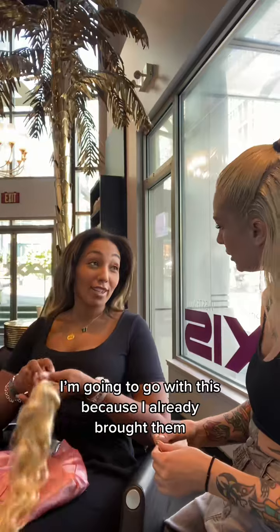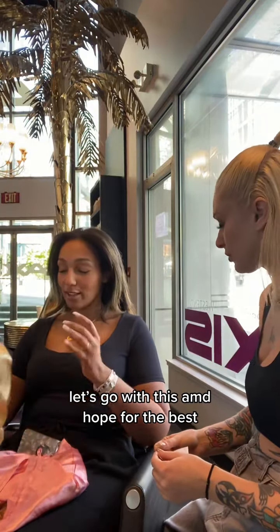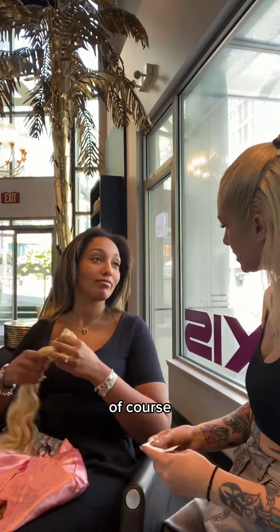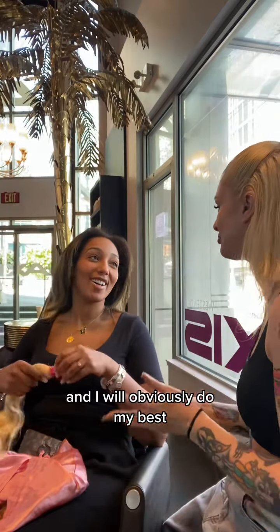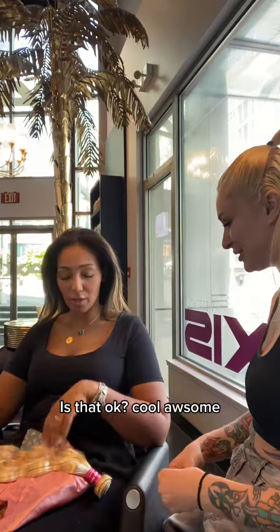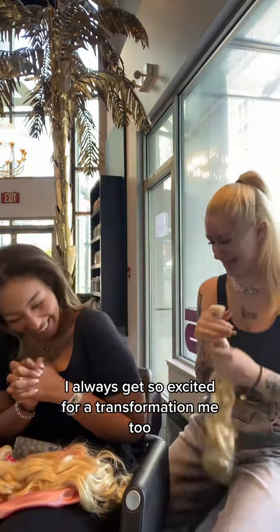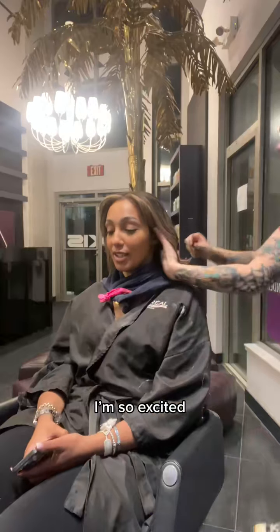I should go with this because I already bought them. Of course, let's go for it. I'm sure it will turn out beautiful. Awesome, it's going to be exciting — I always get excited for transformations. I'm so excited too!